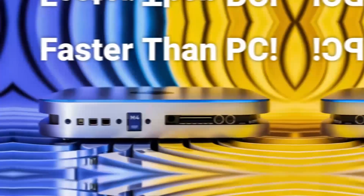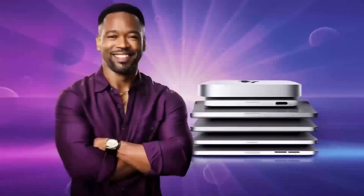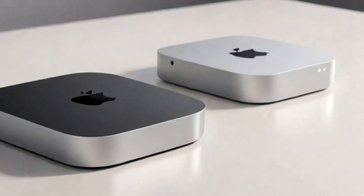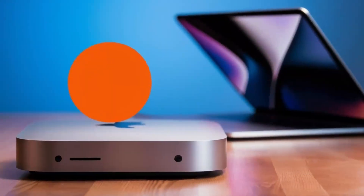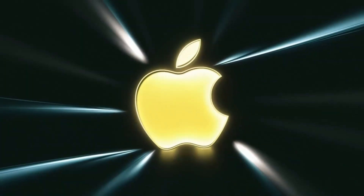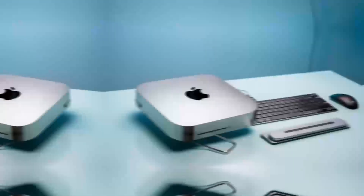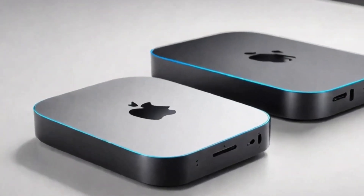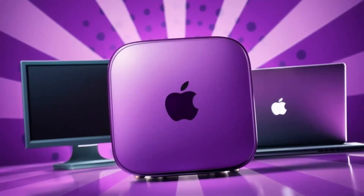How does this compare to other products out there? If you're familiar with the Anker PowerExpand Elite or Aki USB-C hub, those are definitely solid options as well. But where the Satechi Mac Mini M4 hub really stands out is its design and Apple-specific features. Unlike some of the cheaper hubs, the Satechi hub is built with premium materials and has ports optimized for Mac users. If you need something that will work flawlessly with your Mac Mini or MacBook, this is a great choice. But if price is a major factor, there are other hubs that might give you similar functionality for less money — for example, the Anker PowerExpand Elite, which offers a wide variety of ports and is a bit more affordable. However, it doesn't have the same high-end design or Apple-specific features that the Satechi hub does.